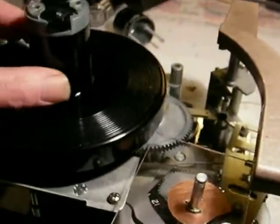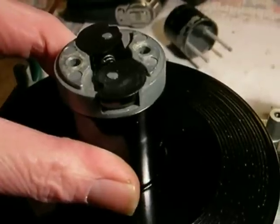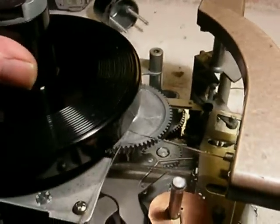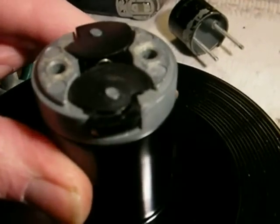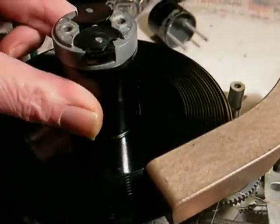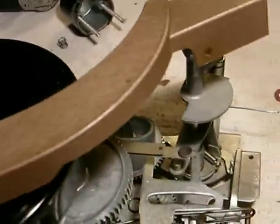As it continues to turn, watch the separators — they work very fast. Chunk, just like that. It is so cool and so brutal. Now it's continuing the cycle, bringing the arm back over to the play position. The separators are starting to retract and the shelves are back out again to keep records from dropping on top of the tone arm, and then we reset to the play position.